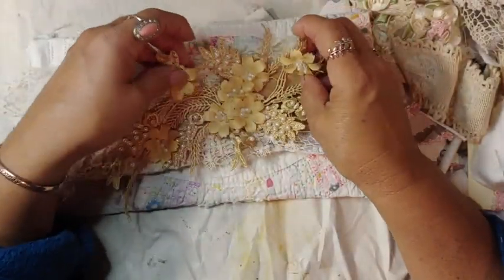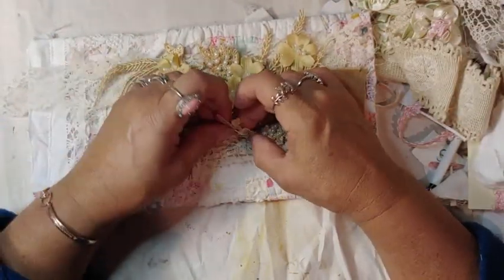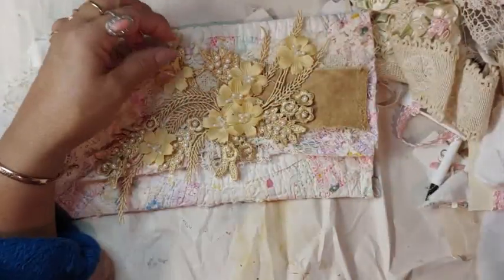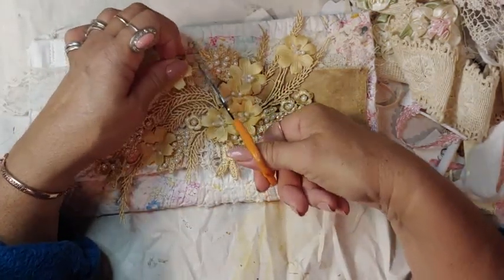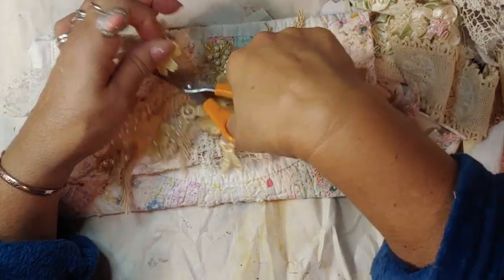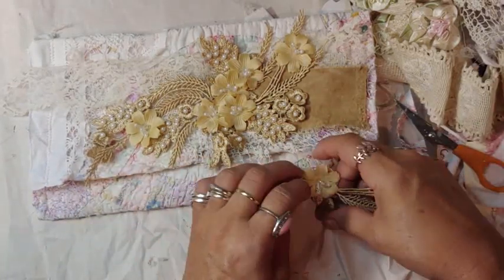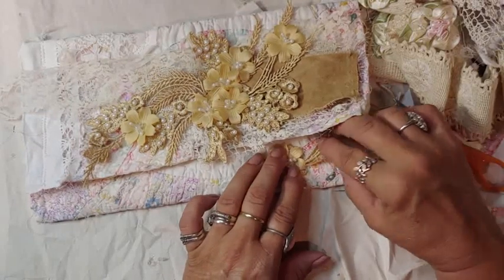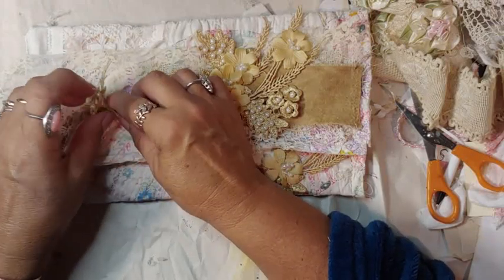And then we can put this here. I think I'm going to pull a Maggie and cut it a little — I don't know if I can do it — just to bring the eye. I'm going to snip this. I might even put it under here just for the cohesiveness, I guess that's what I'm looking for.